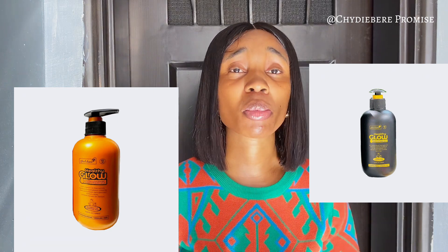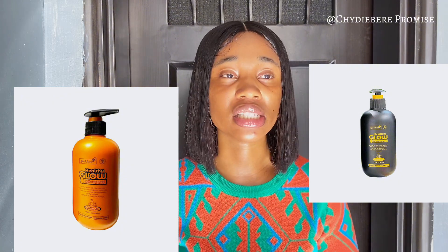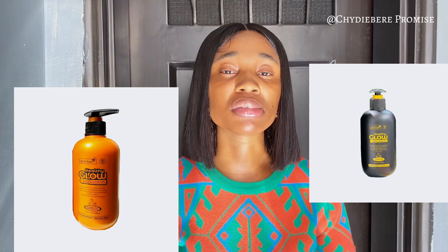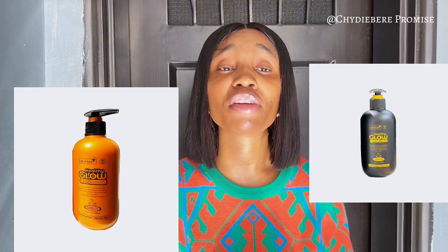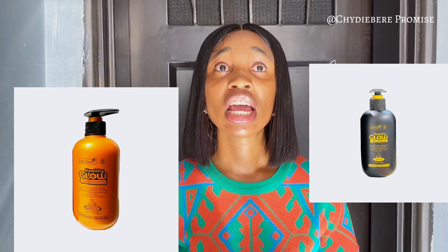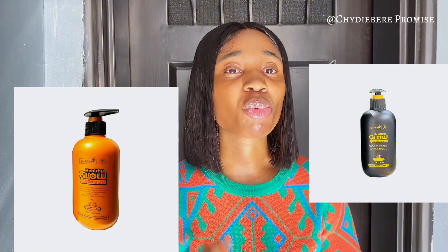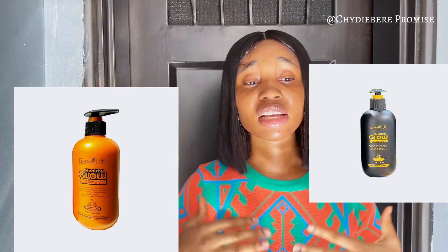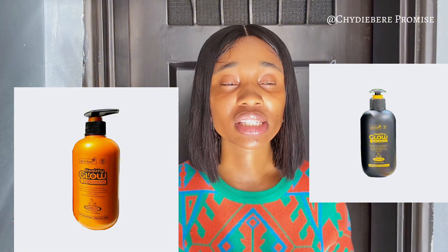For people with thin, sensitive skin — the product claims it's suitable for sensitive skin, but based on experience, if you have thin skin, I don't think this lotion is what you want to use. This lotion will bring out green veins on your body if you have thin skin. It's a very tricky situation.